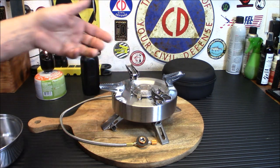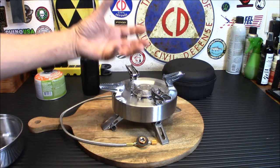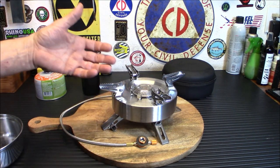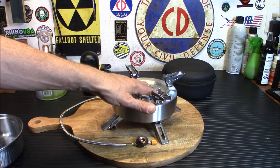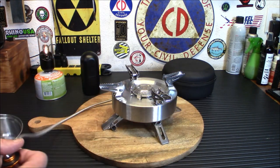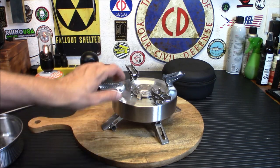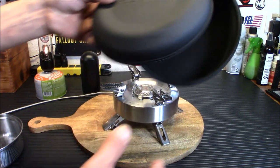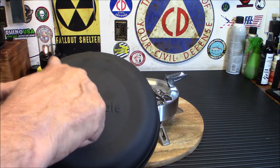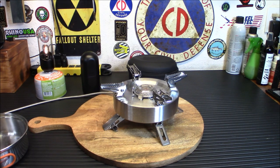The Saturn has dual preheat tubes on either side, so for cold weather use the isobutane gas is kept heated as it circulates — the gas won't suffer performance issues because it's always being preheated. It also has a very long hose so you can keep the canister far away if you're concerned about safety. It does come with a very nice storage case. The stove weighs about 2.2 pounds, is 9.8 by 4.6 inches unfolded, and 7 by 3.6 inches folded.